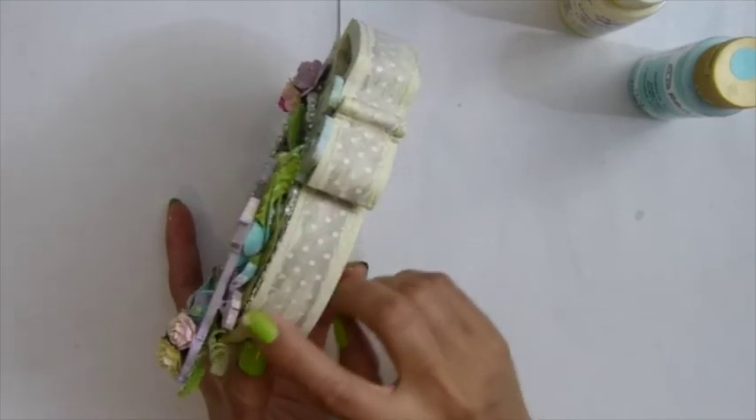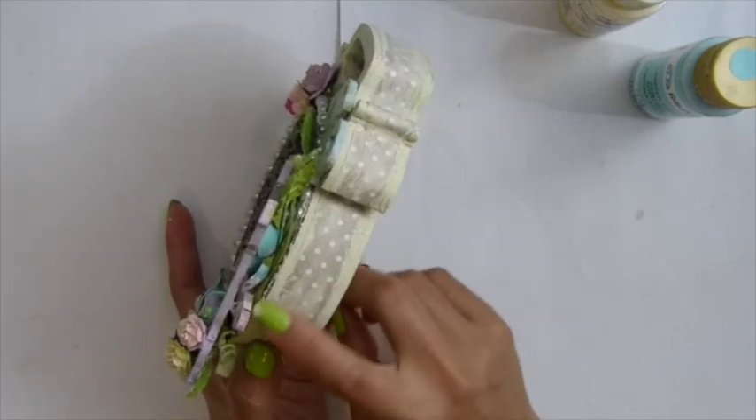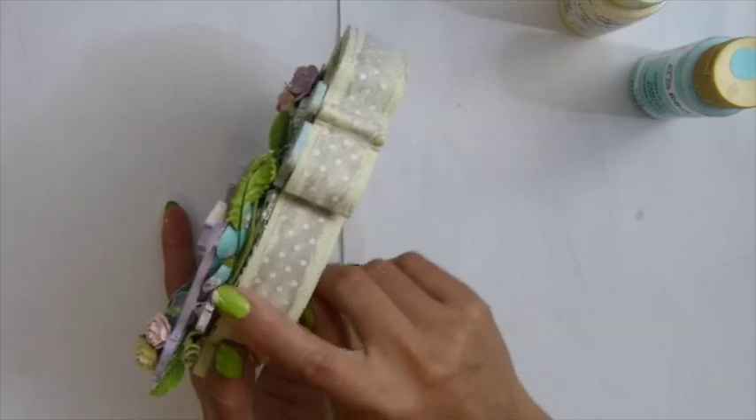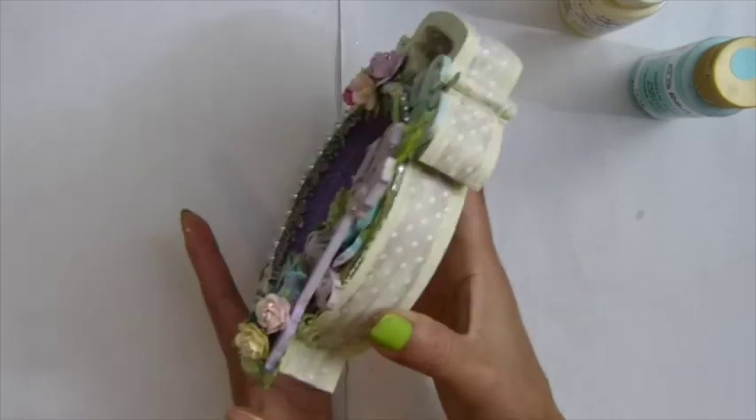And I used a paint brush to wash the color pattern paper, to get more of a shabby chic look.